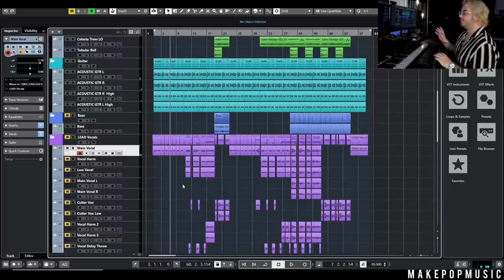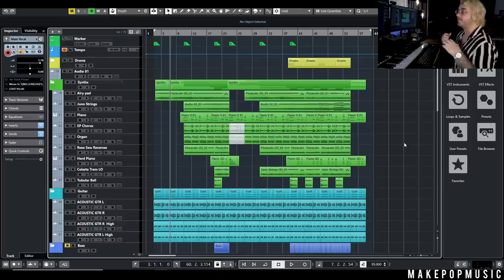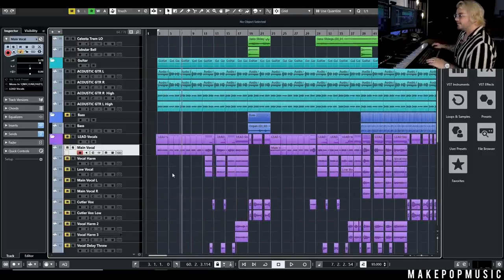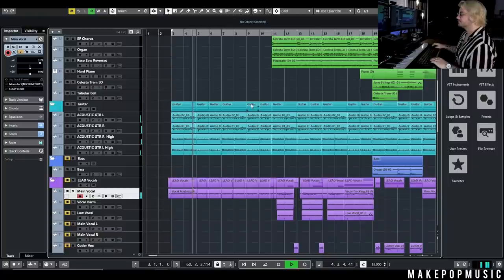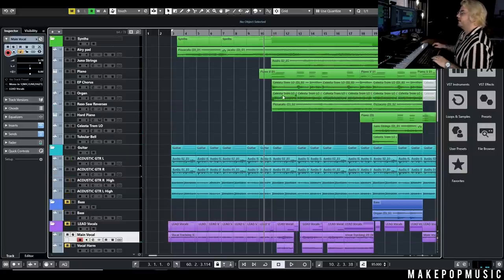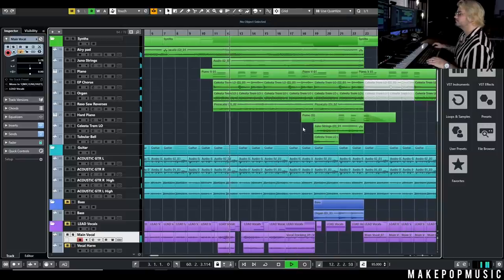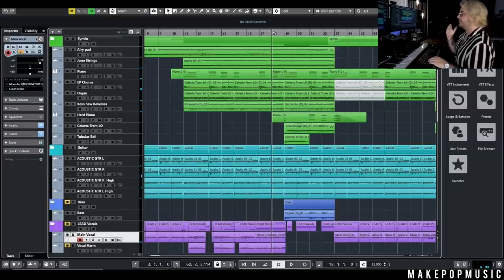I basically sat down, wrote the whole song, and then started piecing together which keys I wanted where and when to filter out the guitar. That's when you go into the arrangement phase — figuring out what sticks and where you want it. We have it split up so there's a verse, then going into what's kind of like a pre-chorus where most of the keys pick up a little bit, and then into what would normally be a chorus but in this song is more of an instrumental break.